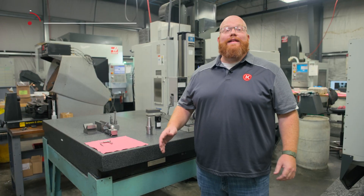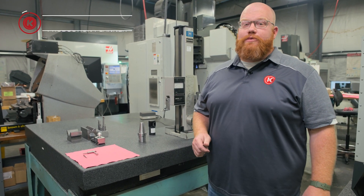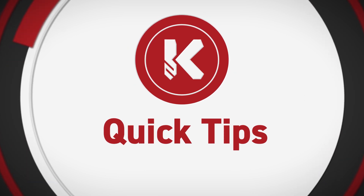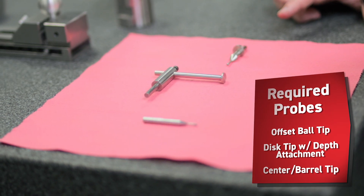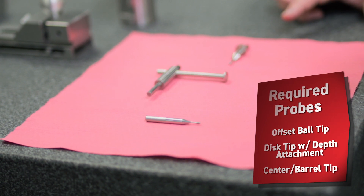You can lie about how big your part is at the bar, but not in machining. With that said, I'm going to show you three tips on how to use three different probe types for your micro height. The first probe I'm going to show you is an offset ball end probe. The second will be a depth gauging probe. And the third will be an on center probe.